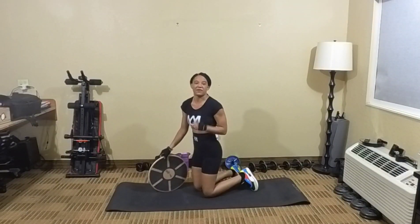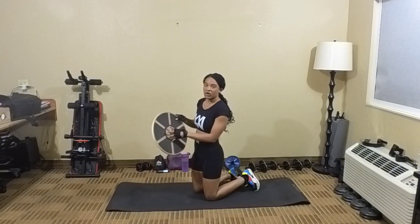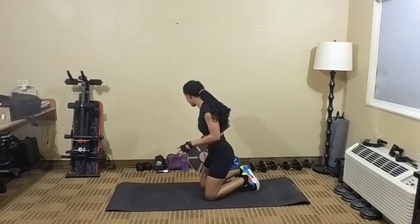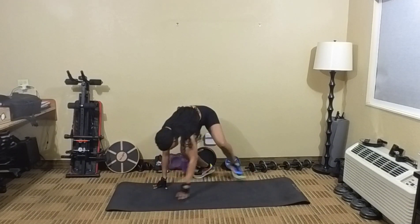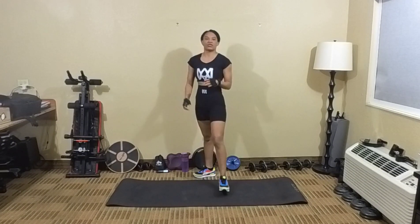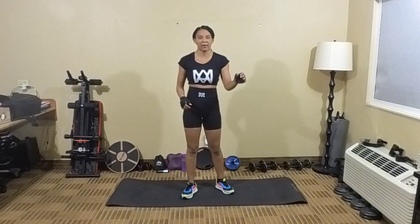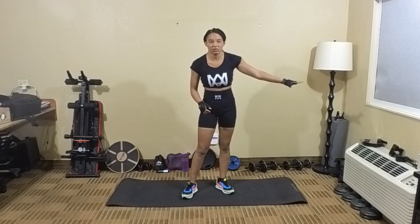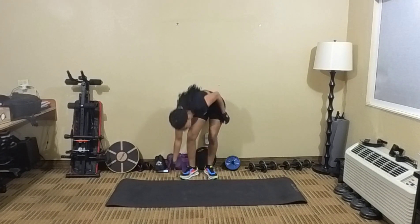All right, so we just did 50 reps of mountain climbs. We're going to put our balance board to the side. This workout session, we're not going to be using the balance board the entire time — we are going to break it up. We're going to do 50 reps using the balance board and 50 reps without the balance board, all right?